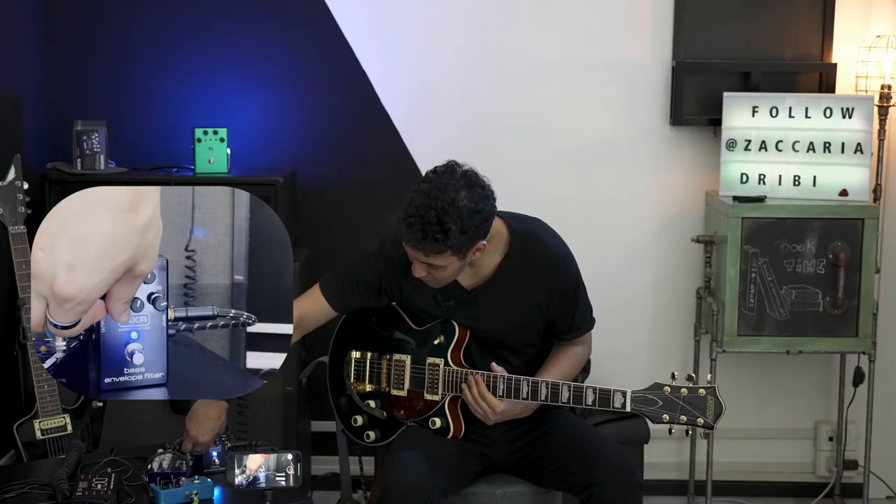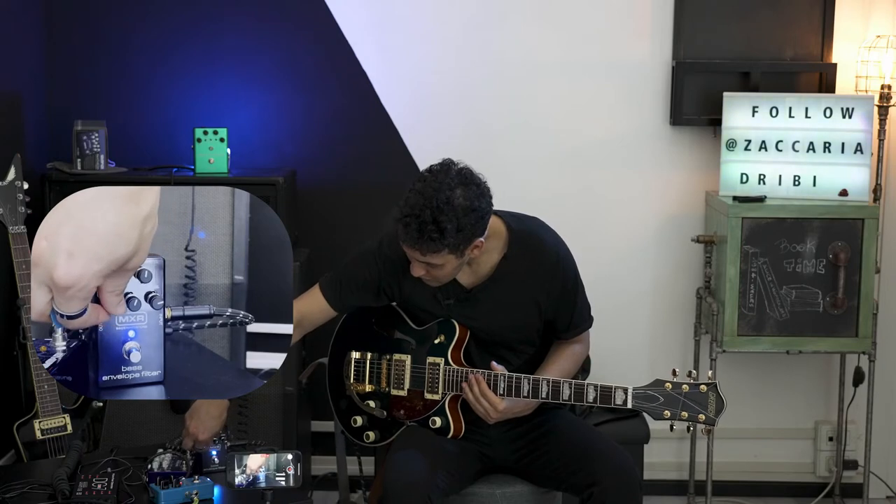Now we'll try it all the way up and show you how it sounds.